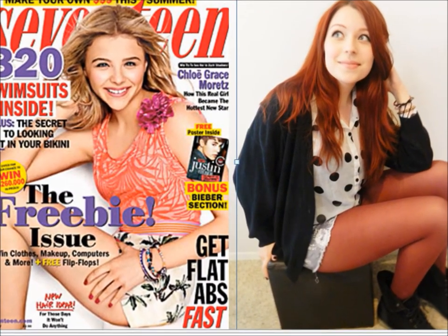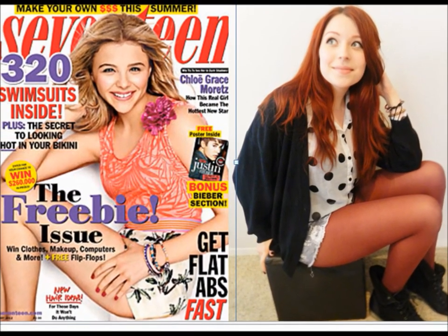I hope you enjoyed my take on Chloe's cover look. Thanks for watching!